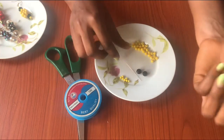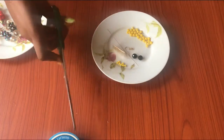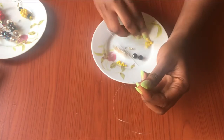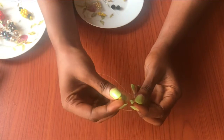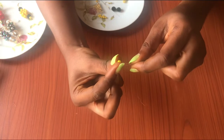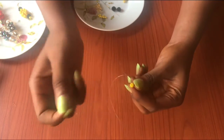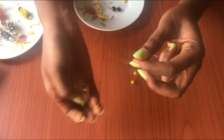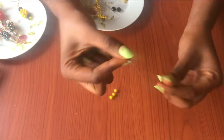Start by cutting about 15 inches of line, just like that. Grab the two ends together. Now I'm going to be adding beads — add three beads into any of the lines.